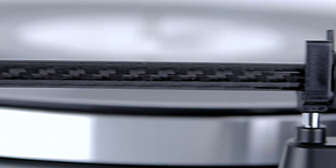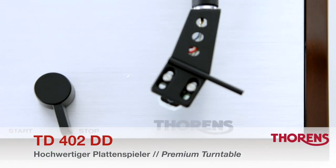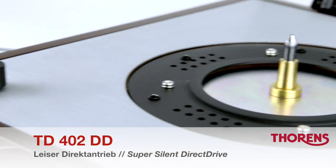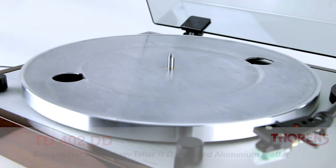The Torrens TD402DD is a premium direct drive turntable with a full feature set, meaning it is ready to play right out of the box. Its newly developed silent direct drive motor turns the platter directly, ensuring fast starting and stopping as well as accurate control of the turntable's speed.